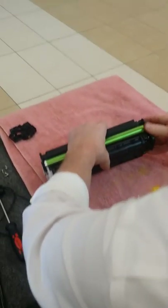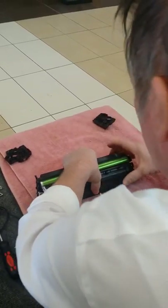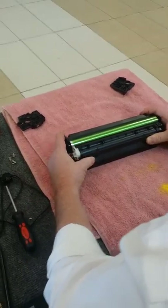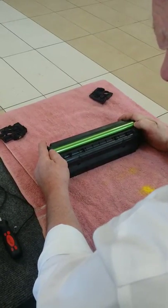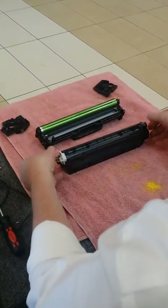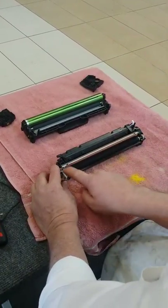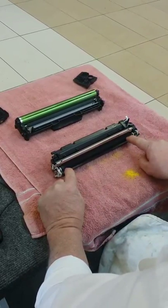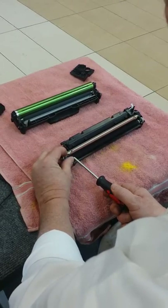Grab in the center with your left hand, pop off the right hand side and lay it up here. Now you have to be very careful in taking this apart. This is where you can scratch the roller. So you want to lay your fingers on the end of here and roll it away like that. Now roll this side back.